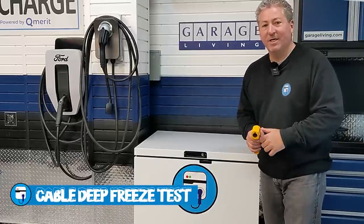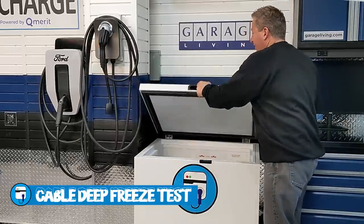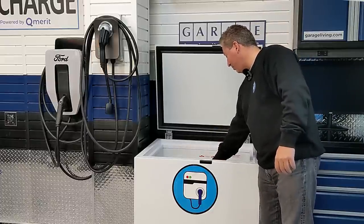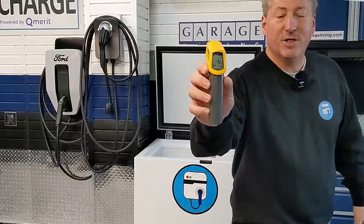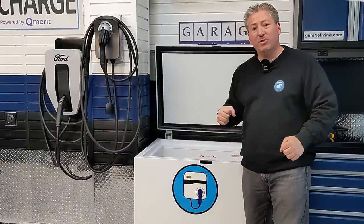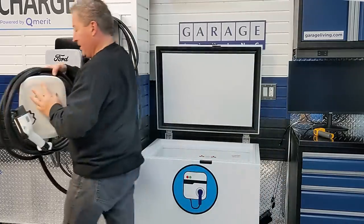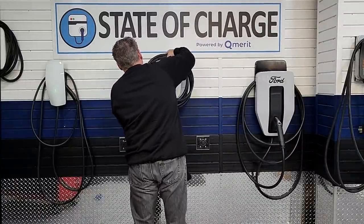Now that we have the unit installed on the wall, let's take a look at the cable deep freeze test to see how well the Emporia's cable performs in very cold weather. I put the Emporia in a commercial ice cream chest freezer 24 hours ago. As you can see, we're pulling negative 7 degrees — it was negative 10 a minute ago before I opened the door. Let's pull this unit out.